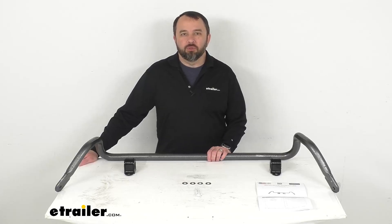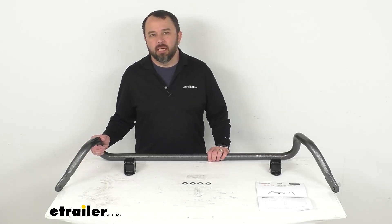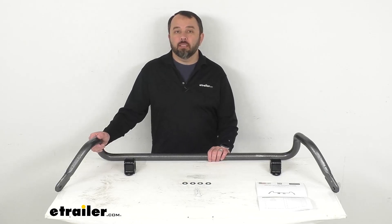Hi everybody, Andy here with eTrailer.com. Let's take a look together at this Hellwig Front Anti-Sway Bar.